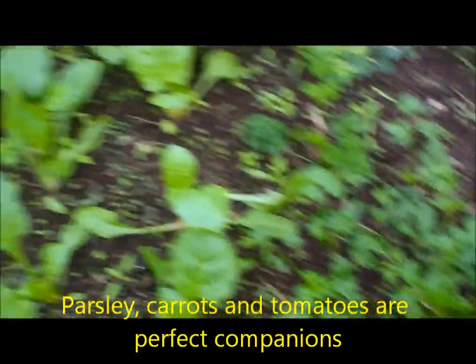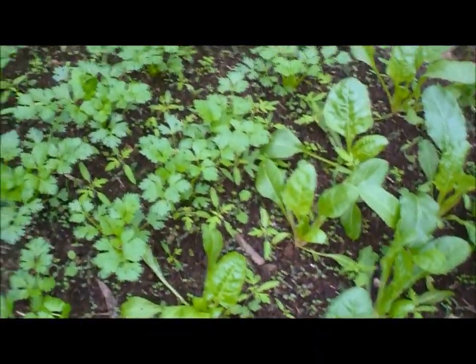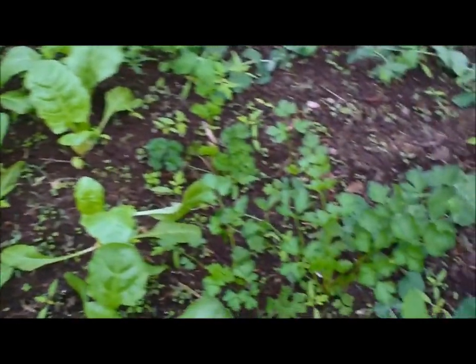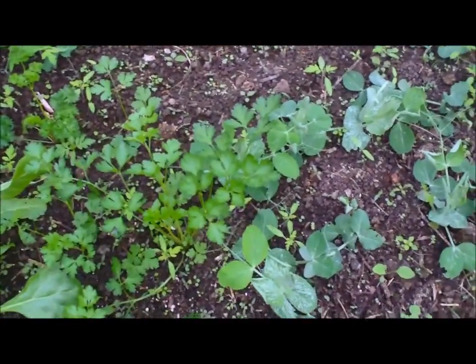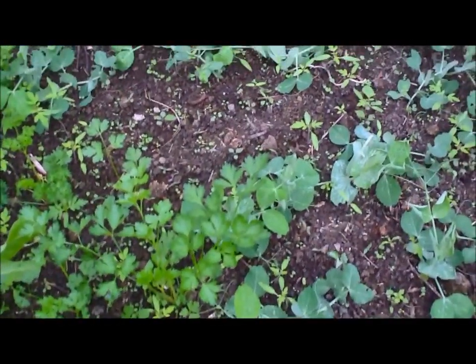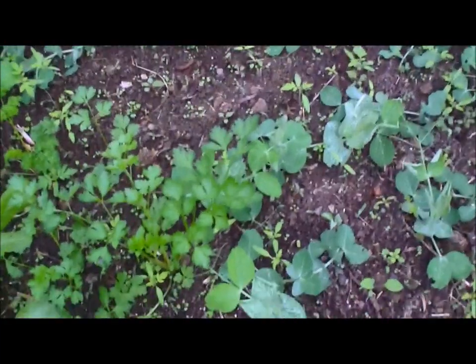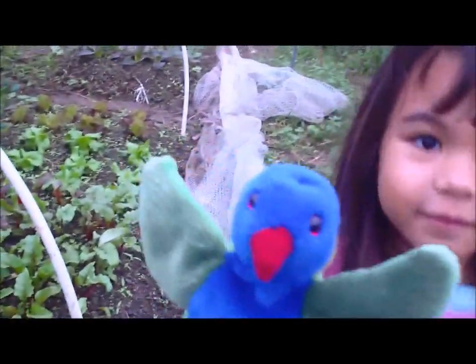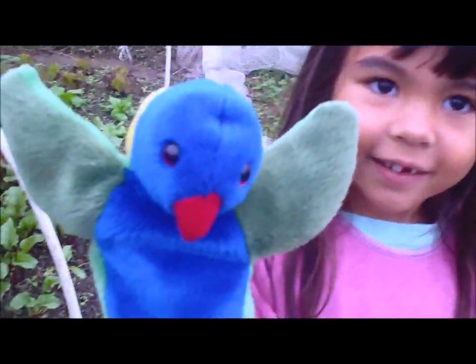Why are these all growing together? Well, it's actually a form of companion planting. Now, tomatoes, parsley, and carrots work in a combination of three and they're perfect together. A lot of these tomatoes would just be coming up through the compost, and we love compost, don't we Laurie Lorikeet? Yes!